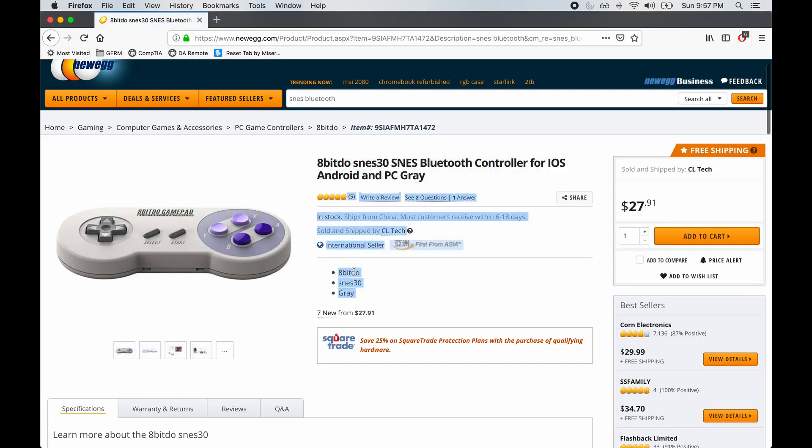Hey, what's up? It's your boy David from Bravid Gaming. Brandon's not here because he's too busy at home. But I thought I would address something because I bought a new controller from Newegg. It's from some company called 8BitDo — I don't know, it's some Chinese thing.